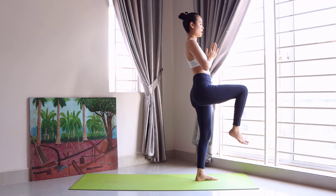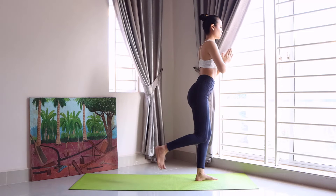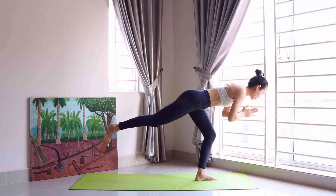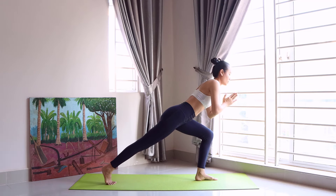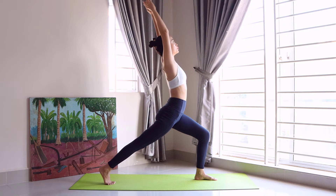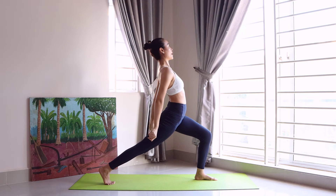And roll to the left, and change the sides, and push, go to the back, down, and up. And push both and go to the back.